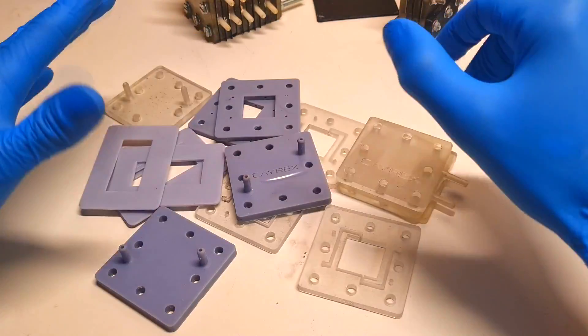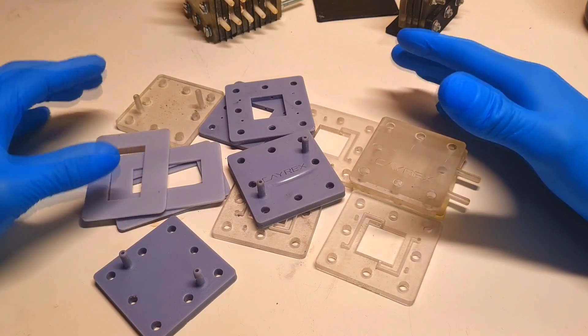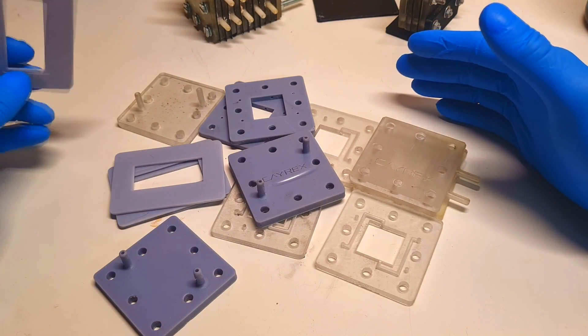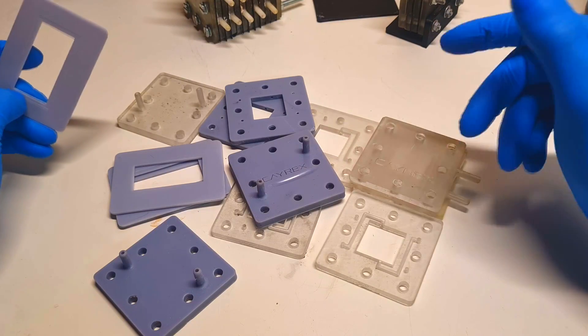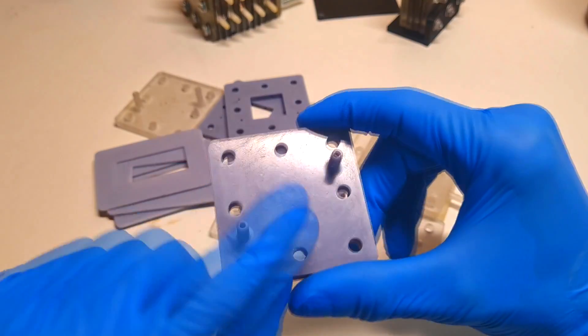And all these plates are printed with some resin. I choose resin because the resin is a little bit more resistant to the chemicals than PLA or PETG. And I also get a little bit smoother surface.